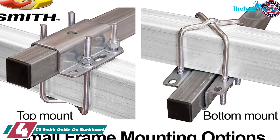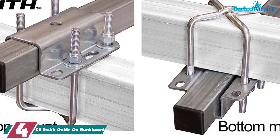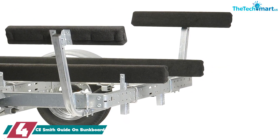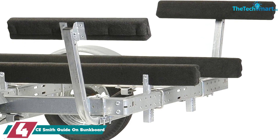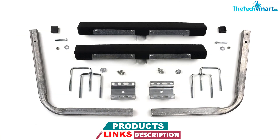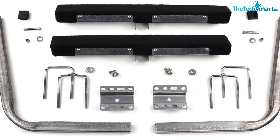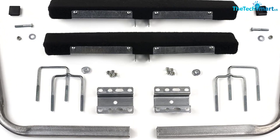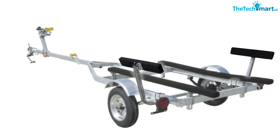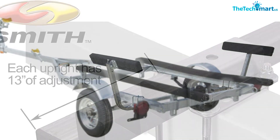Moving on at number 4, we have the CE Smith Guide on Bunkboard. For price and function, CE Smith has what you need. This bunkboard guide system is tough and easy to use. It features 2-inch by 4-inch by 24-inch boards made of untreated yellow pine, upholstered with marine-grade carpet to ensure smooth support for your boat. The poles hit a height of 21 inches and you can adjust them out to 13 inches on either side. The mounting brackets can handle a frame up to 3 inches by 4-1/4 inches, and they can also be mounted on top of the frame for a few more inches of height. These are best for a small to medium boat — we recommend them for something like a 16-foot fishing boat.